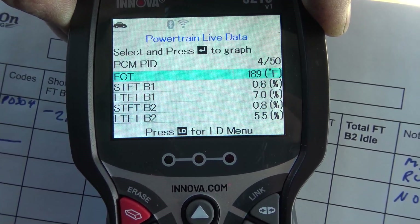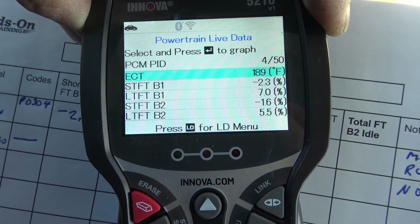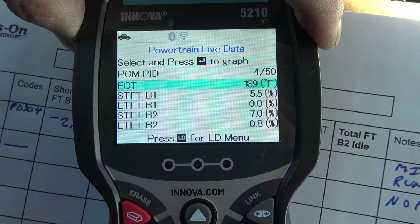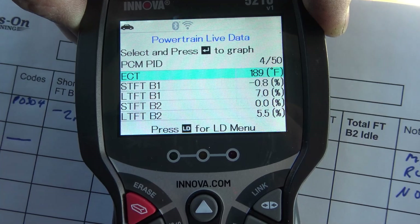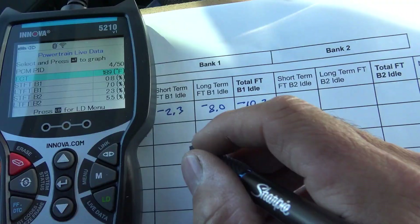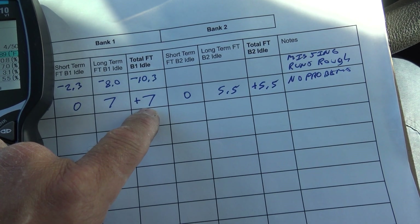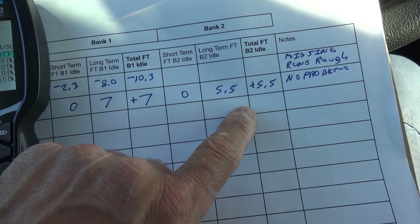You can see our short-term fuel trims are right about zero for bank one and bank two, but our long-terms are adding a bit of fuel. This is how you can really learn what's going on in a vehicle — let the numbers settle down. This vehicle is warmed up at 189 degrees coolant temp. We've got our total fuel trims recorded for bank one and bank two. I challenge you to get out there and do this yourself — within a week of filling out this worksheet a few times, you'll have a firm understanding of fuel trims. Thanks for watching, have a great evening!